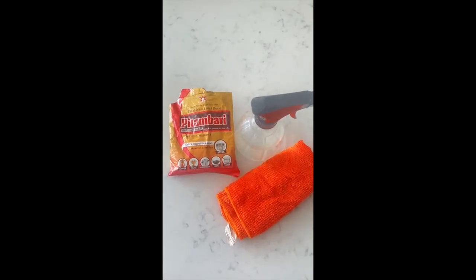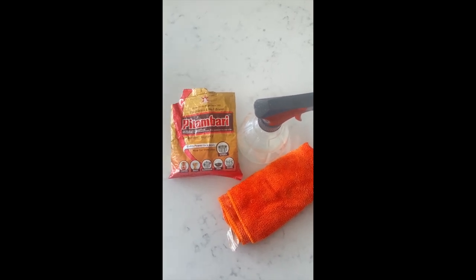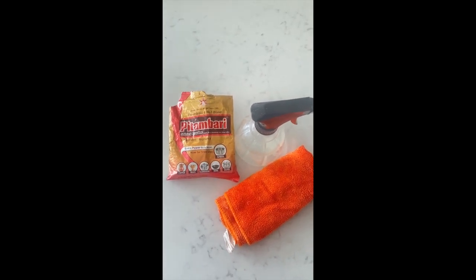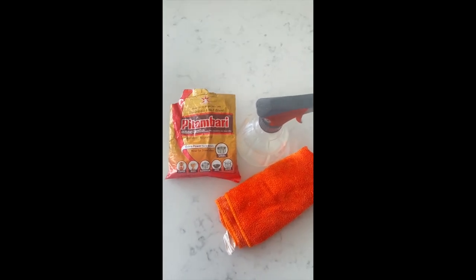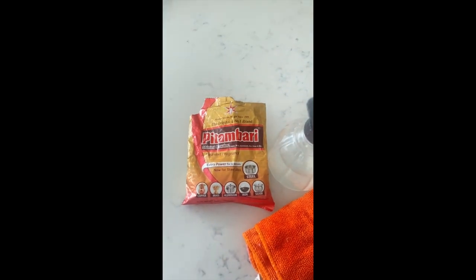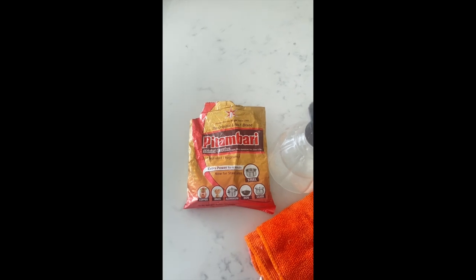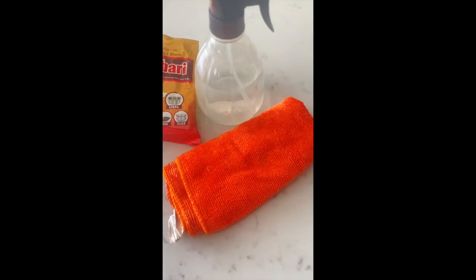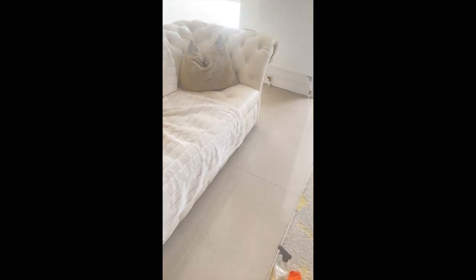I'm going to show you how to remove stubborn black stains and scratches on ceramic tile floors. They could be anywhere, but personally they're on my floor because of a sofa that keeps moving back and forth. All you need is this main ingredient — you can find it on Amazon, it's about 12 pounds for three bags. Plus some water and a cloth.